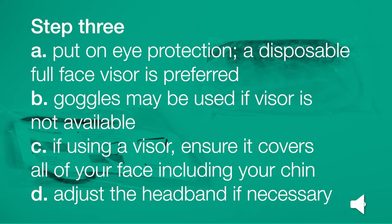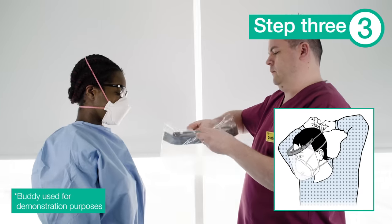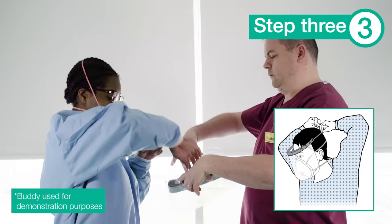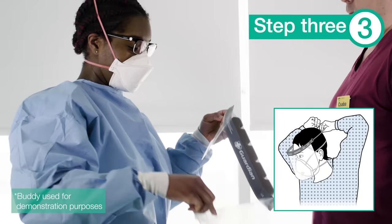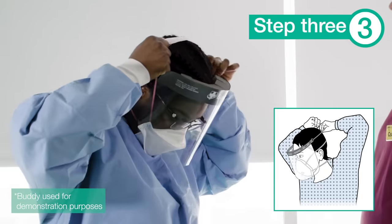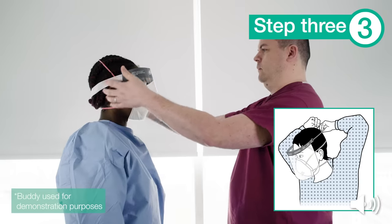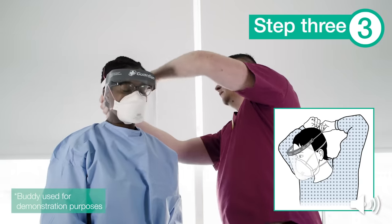Step 3. Put on your eye protection. A disposable full-face visor is preferred. Goggles may be used if a visor is not available. If using a visor, ensure it covers all of your face, including your chin. Adjust the headband if necessary. If a buddy is not available, you will need visual confirmation that the visor is in the correct position.